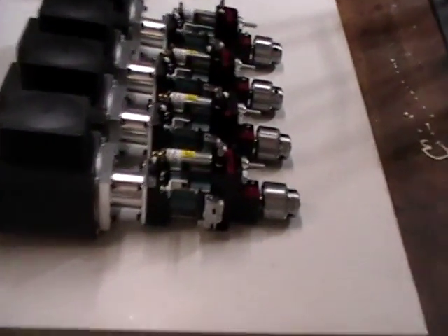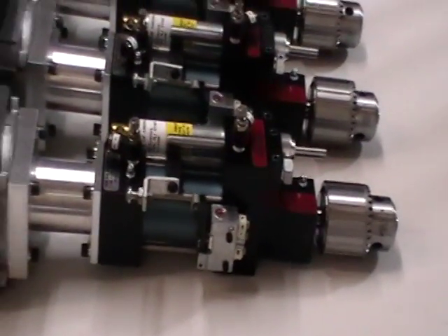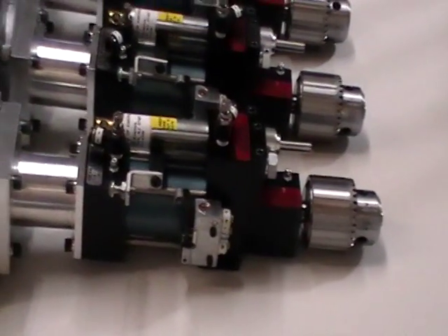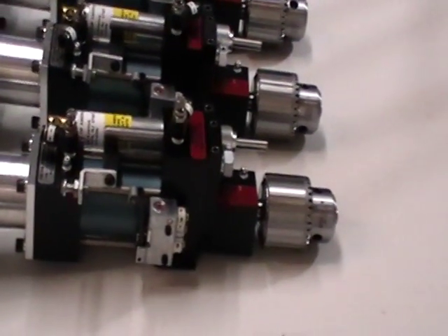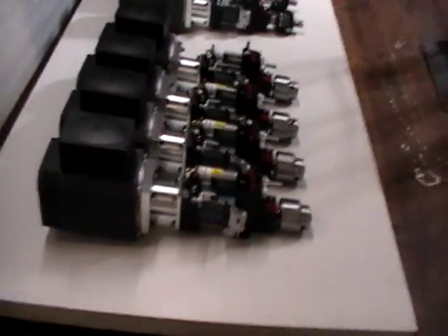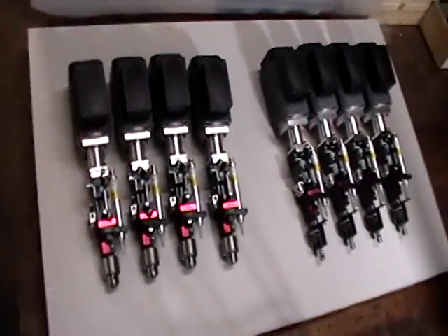Also shown on the side of the unit is a simple pneumatic limit switch with a trigger mechanism. When you reach your desired drilling or stroking depth, it trips the pneumatic limit switch and allows the unit to retract back to the home position, which is then ready for the next drill cycle.